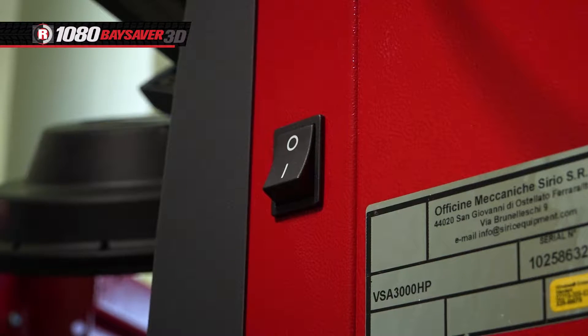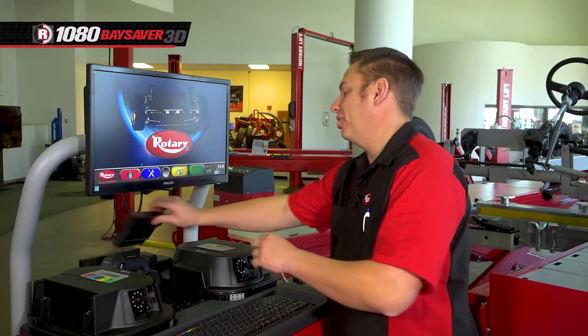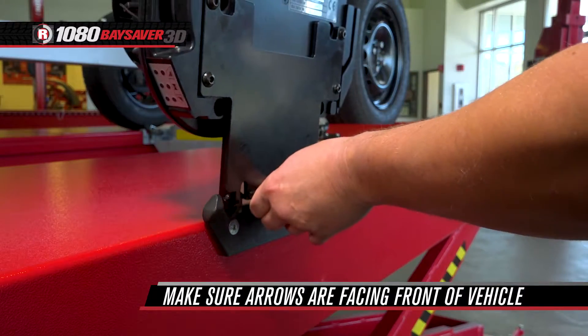First thing to do is to power on the alignment unit. Then insert the batteries into the measuring heads, and then place them into the mounting brackets on both sides of the lift.